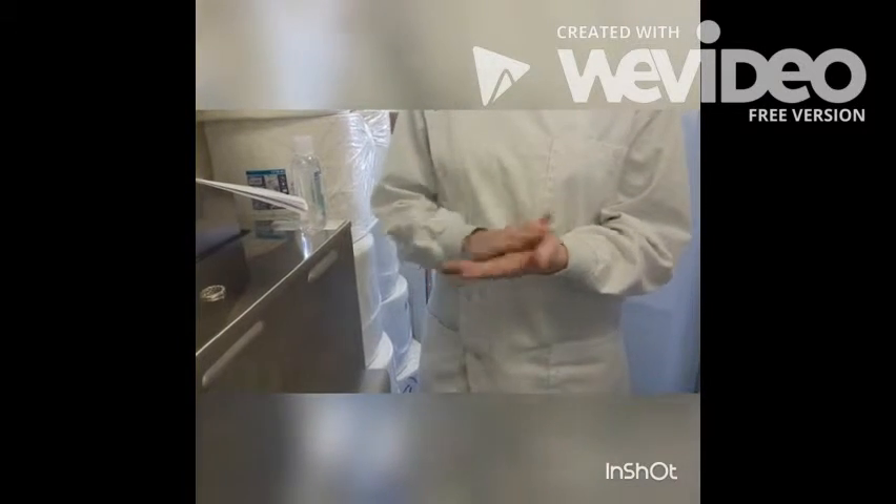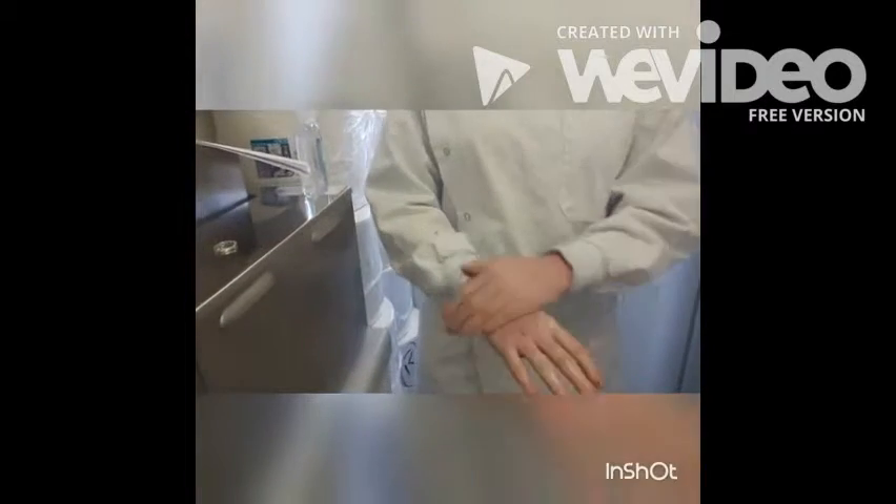First, rub your palms together about five times, then rub over the back of each hand five times. Next, interlock your fingers and rub them together, then interlock with palms as well.